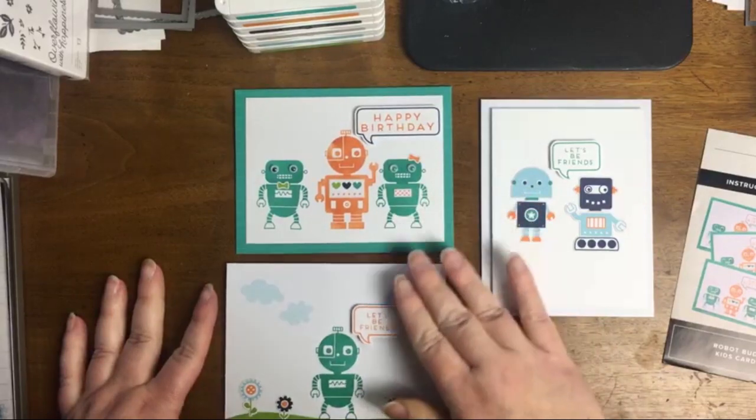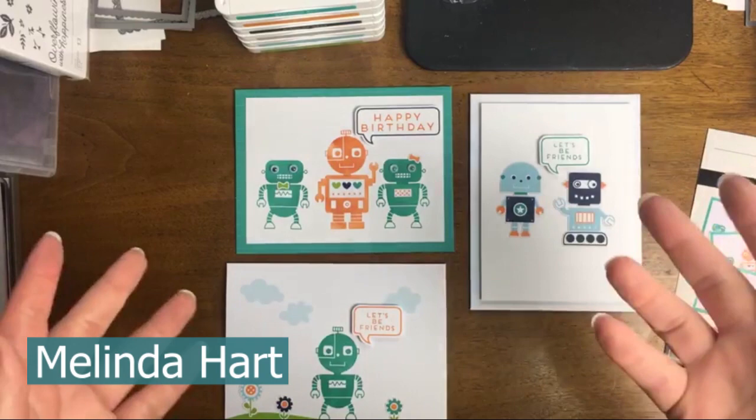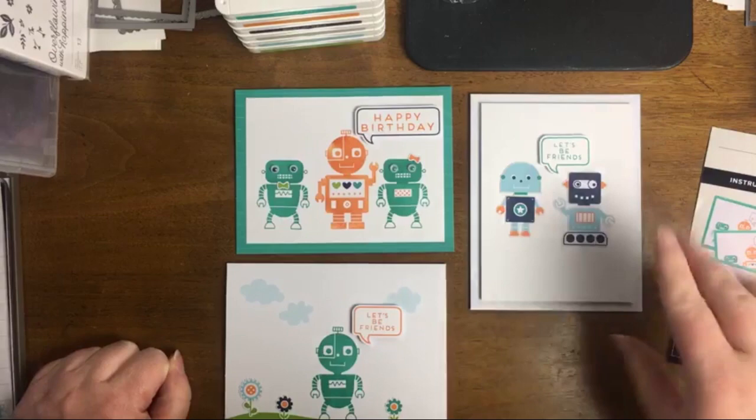Welcome, my name is Melinda Hart. You are watching Stamping with Hart. I am an independent demonstrator with Stampin' Up!, and today we're going to be working with the Robot Buddies card kit.